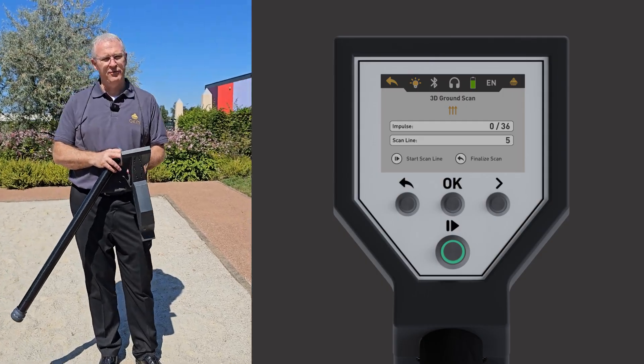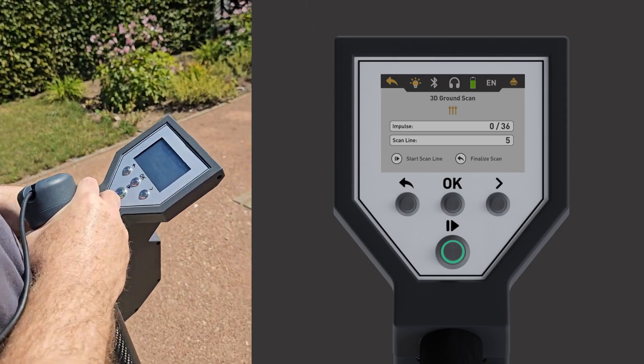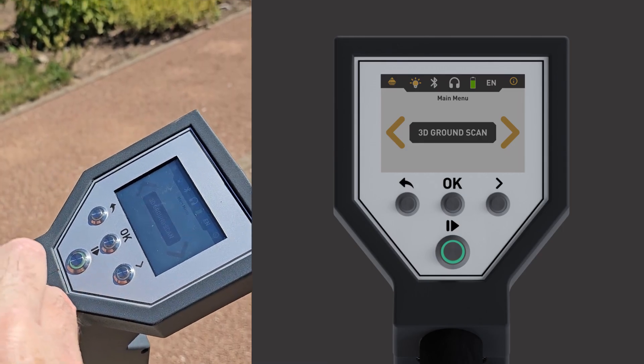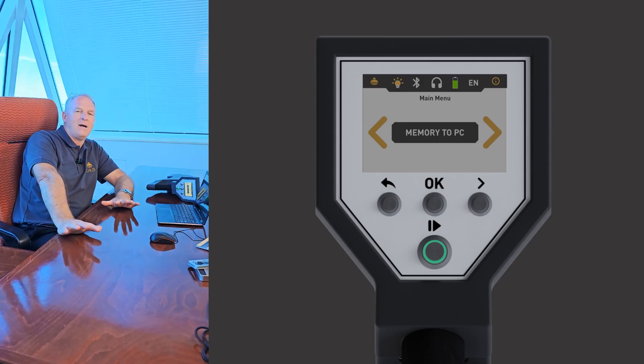Now we're going to finish the scan by pressing OK right here and finalize scan, and we're going to transfer this to the laptop to see what we've got.